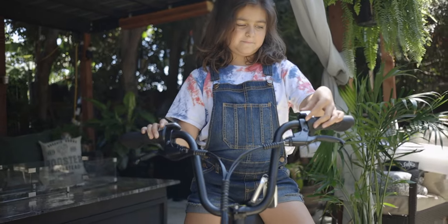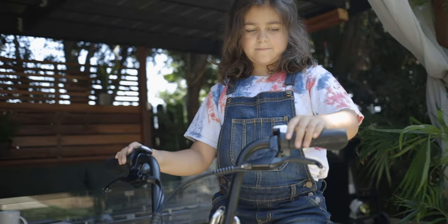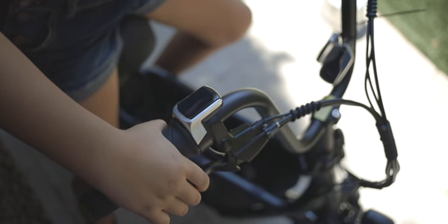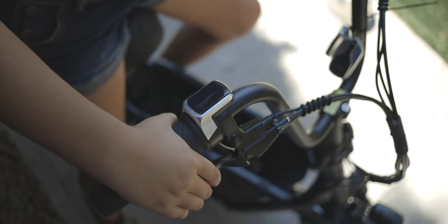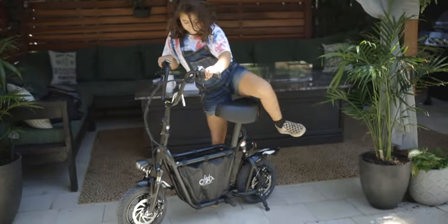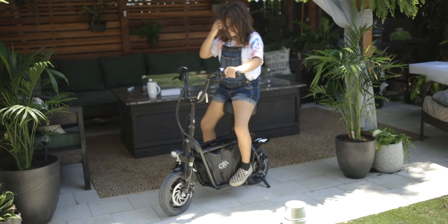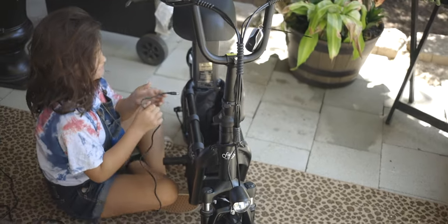She currently rides a scooter, and while she does enjoy riding it quite a bit, she does get a little bit scared going down hills. So we want to find an e-bike that she'd be comfortable riding. The hard part was finding one that's easy for her to handle, not too big, not too heavy, and has a decent amount of power — hoping around 20 miles per hour, which is what she currently gets on her scooter.